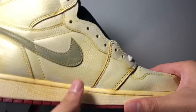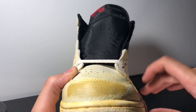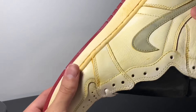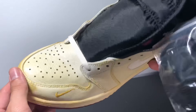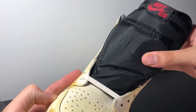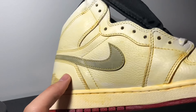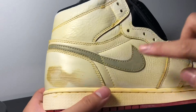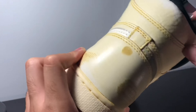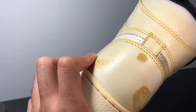Since Nigel Sylvester is a BMX rider, his shoes do get scuffed by his bike tires often — that's what the scuffs are about. Then you've got a black tongue with the red Nike Air. On the medial side, you have a 3M swoosh, which is pretty cool. So this is an actual swoosh — not drawn-on like the other side. It's pretty cool that both sides of the shoe are different.